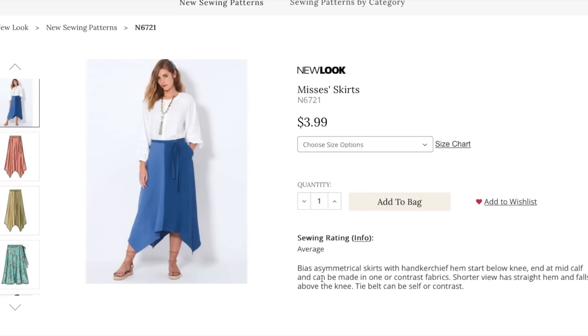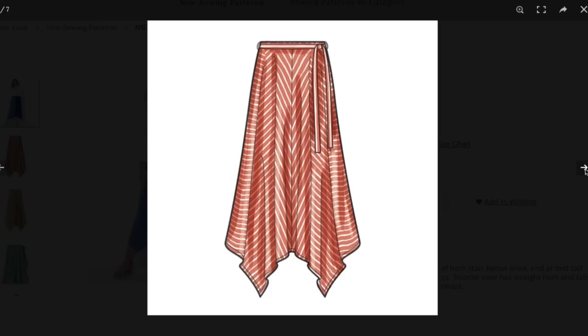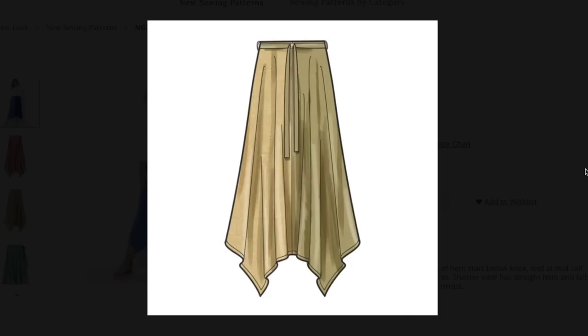Next is a little asymmetrical bias-cut skirt situation. Do I have to keep telling you how amazing bias-cut skirts and dresses are? The handkerchief hem starts below the knee, ends at mid-calf, and can be made in one or contrast fabrics. The shorter view has a straight hem that falls above the knee, and a tie belt that can be self or contrast. Two-tone is still having a moment — black and white, or crazy colors like purple and yellow. Stripes are obviously a great option for bias cut.